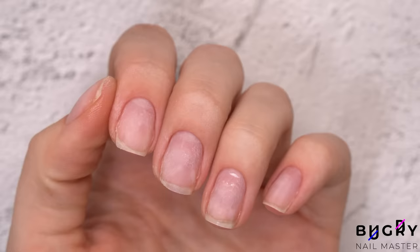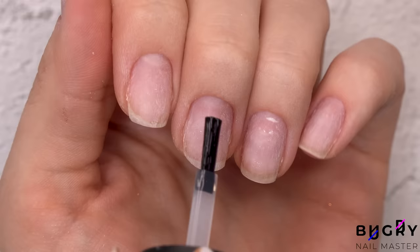We are getting closer and closer to our design, but first I'll need to hydrate my nails, apply a primer and a base coat.